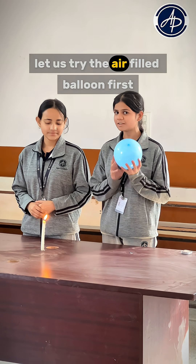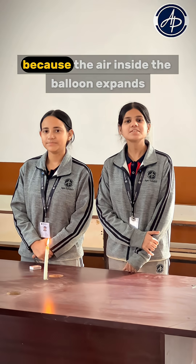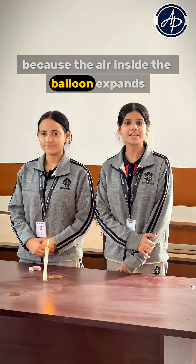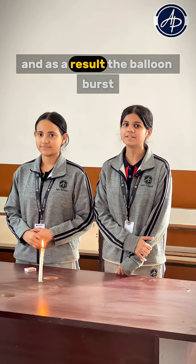Let us try the air filled balloon first. But why did it pop? Because the air inside the balloon expands, which increased the pressure inside the balloon, and as a result the balloon burst.